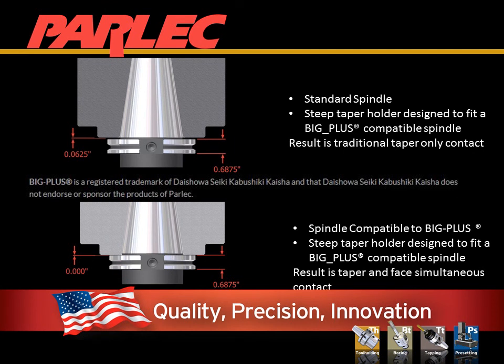On this slide, the first image is a tool built with a simultaneous fit compatible with Big Plus in a standard spindle — the result is taper-only contact. The second image shows both the spindle and the tool holder built with simultaneous fit.